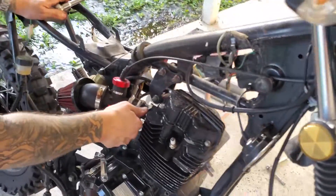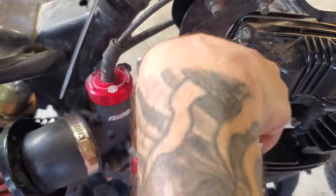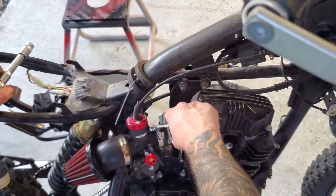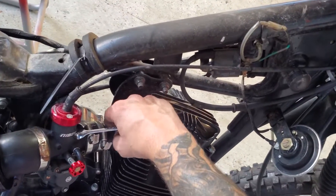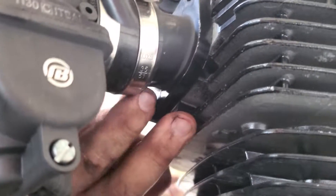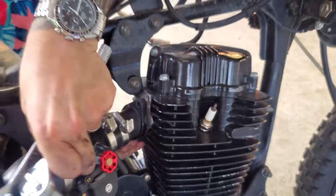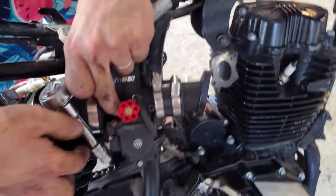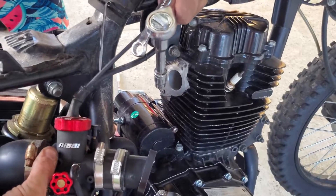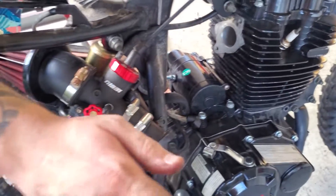Take a 10mm and get started on removing your carburetor. We're just going to remove it as one whole assembly so we can just let it sit there. Remember, all we're trying to do is get the engine out — there's one bolt, then the other one. That carburetor is free now. I would just let it hang there. There's still going to be a little bit of gas left in the float bowl, so try not to get any gas on yourself. I'm just going to leave my carburetor sitting right here as it is.